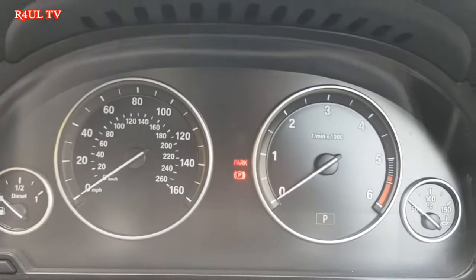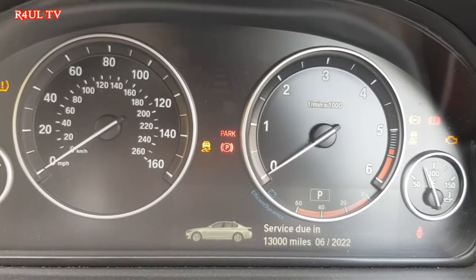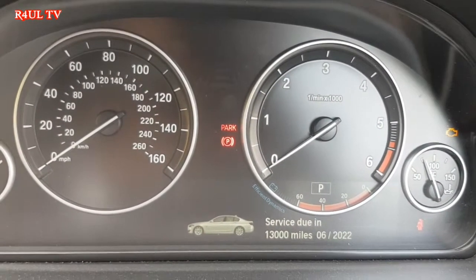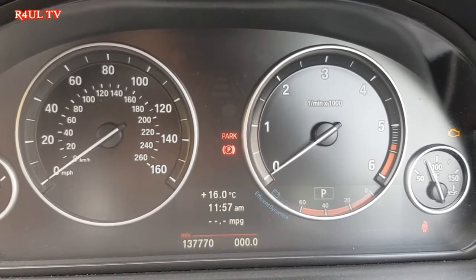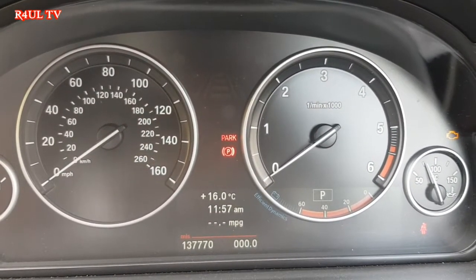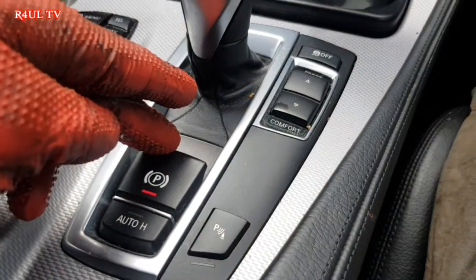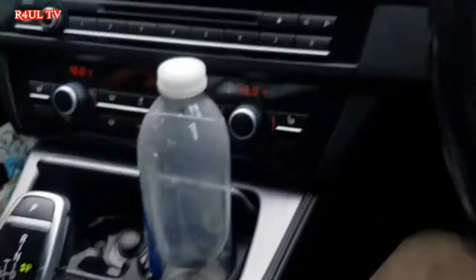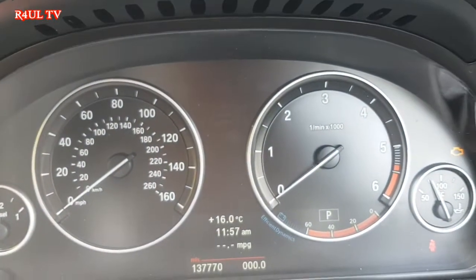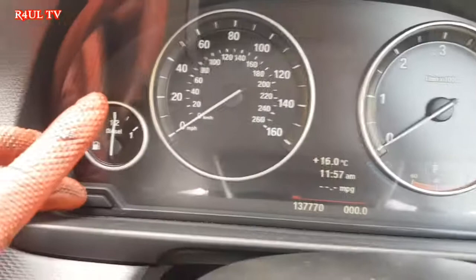What we have to do is turn the ignition on — it'll come to that screen there. This is very important, and I see people on YouTube not mentioning it: release the handbrake. Foot on the brake, handbrake released. Then go to this side — ignition is on.